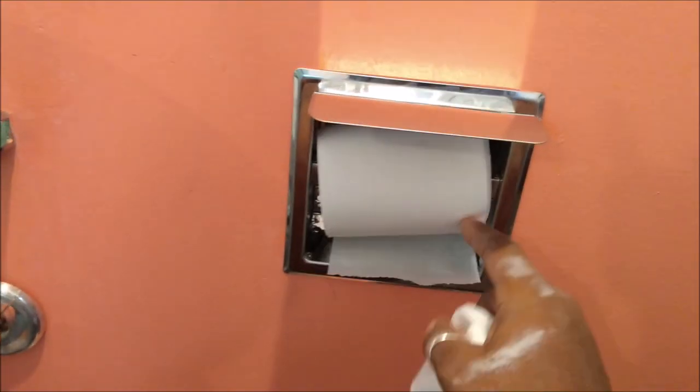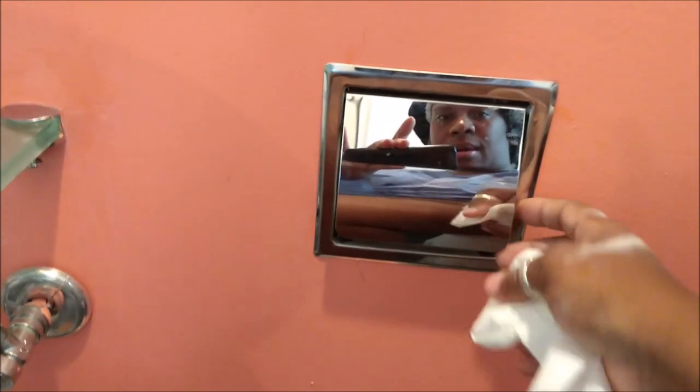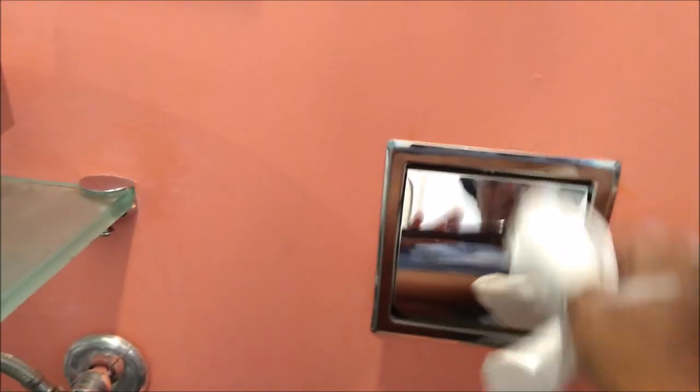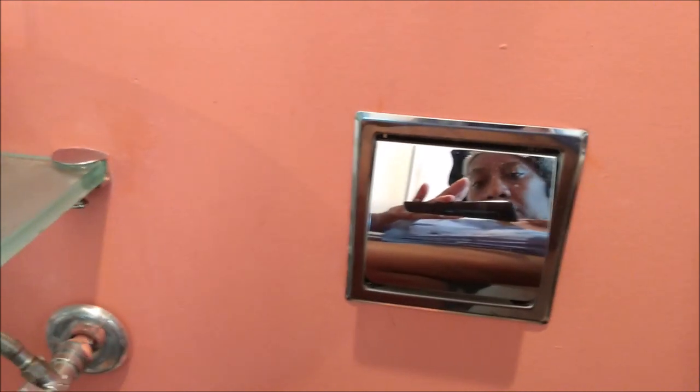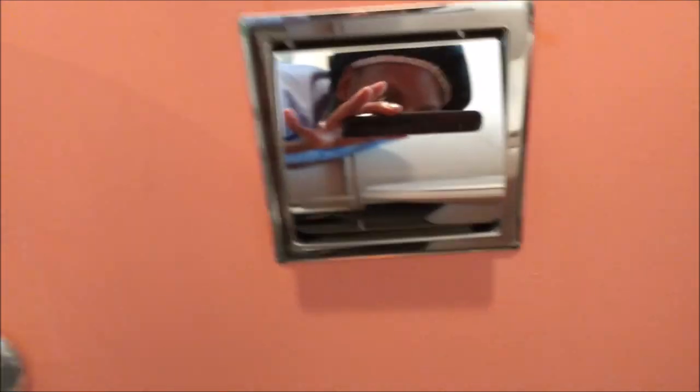Isn't it cutie patootie? I love it, looks so nice. I don't know if it's the camera but trust me it is level — it just looks off maybe because of the way I'm holding the camera. It is level, it is installed. It's like mirror — y'all can see me in it!